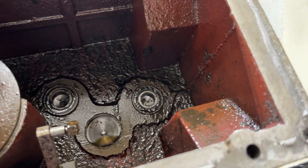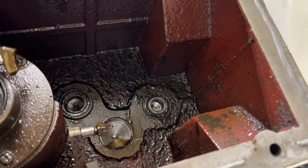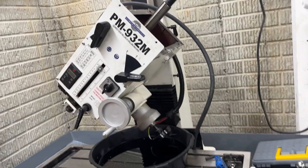This is a brand new mill — got 10 seconds on it. We need to clean that, and then I want to do some mods to it.